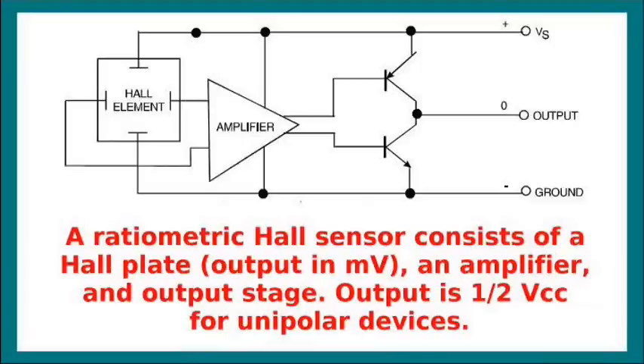Here's a block diagram of your very basic ratiometric Hall sensor. It has a Hall element, some type of amplifier, and an output stage. The important thing to note with a unipolar device - that is, it has a single supply such as VS, also commonly called VCC - is the output with no magnetic field on the Hall element at all is going to be one-half of VCC.